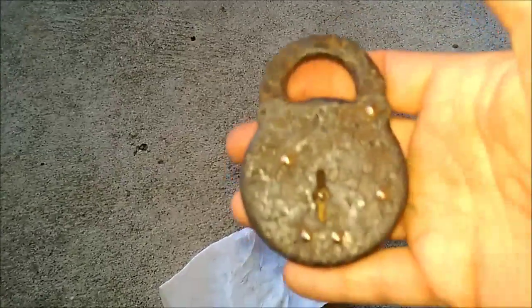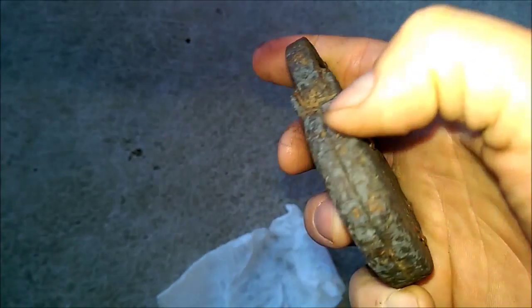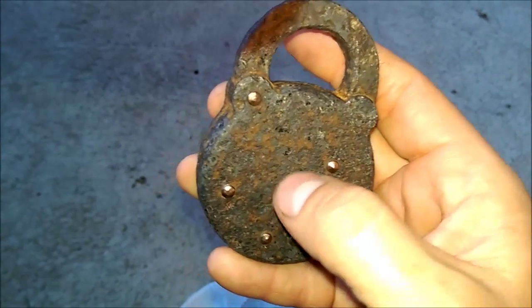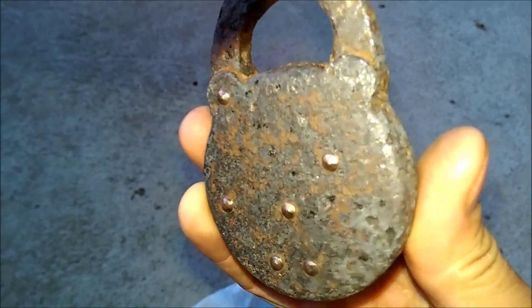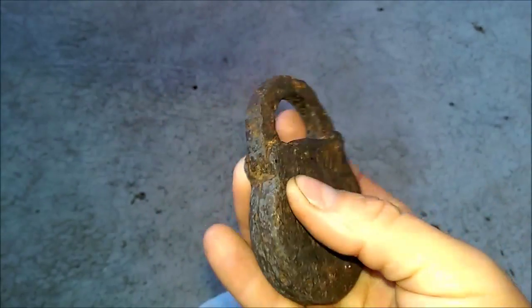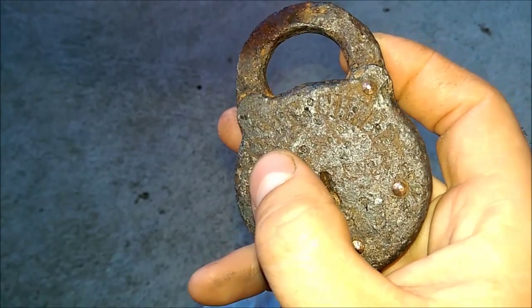Here is the padlock now. I did electrolysis on it overnight and I didn't want to go too much further because I didn't want it to begin eating into the metal. I like where it's at right now. What I thought was just incredible is these brass rivets that go through the padlock — they create the hinge right here and must hold the locking mechanism in place. They just came alive — they shined up really nice.